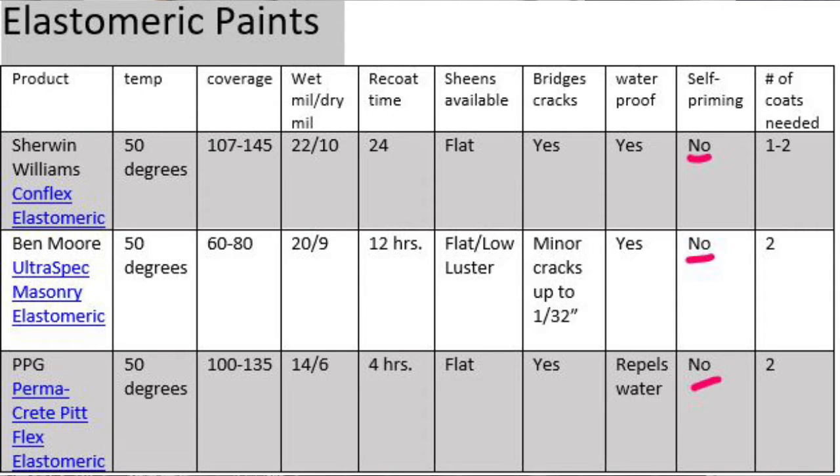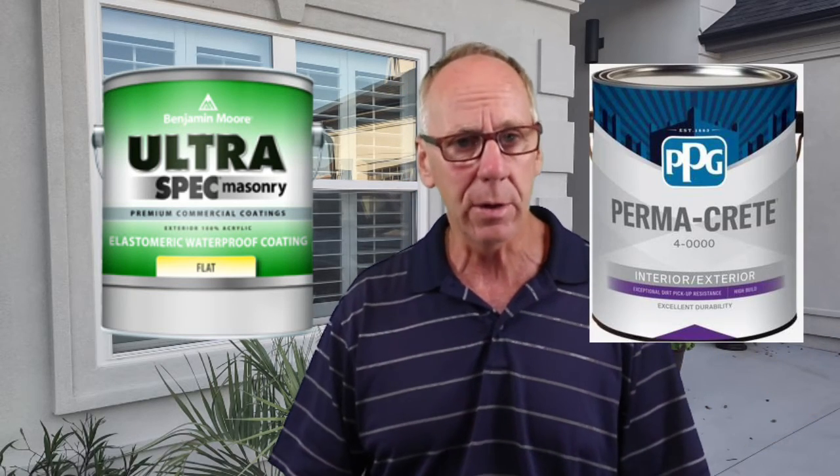Is elastomeric self-priming? No, it is not self-priming. Here's the issue that has improved with elastomeric: because it was a waterproof membrane on the wall, if moisture got behind the wall — like from a roof leak or humidity inside the house that needed to transfer through — the elastomeric wouldn't allow it and would create huge water bubbles. A sales rep told me he saw a water bubble where water was trapped behind the paint that held 55 gallons of water. It can also create mold and mildew because moisture gets trapped behind that film. So they needed to make elastomeric a breathable finish, and Ultra Spec Acrylic Masonry paint now has that breathable finish, and so does Perma-Crete by Pittsburgh.